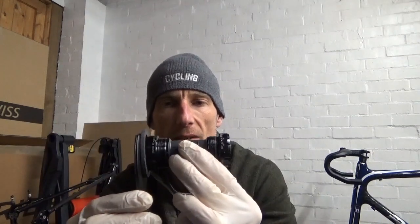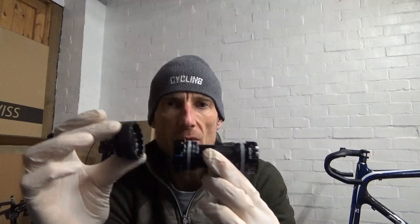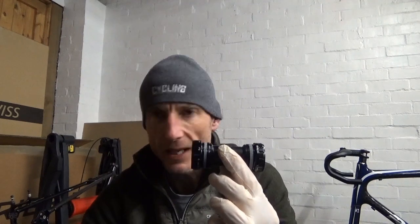That tool will install the 105 bottom bracket. Now if you've got a 9000 Dura Ace or 9100, the latest Dura Ace, the end caps are smaller on them. So if it doesn't come with a tool and you've got the old tool, it won't work. What you want instead is another Shimano tool that uses a ratchet in the end or a large spanner to fit it. I'll put the number of that tool in the description below as well.